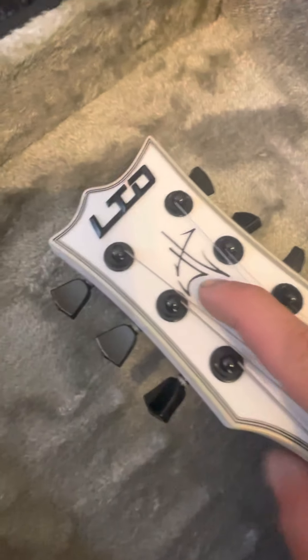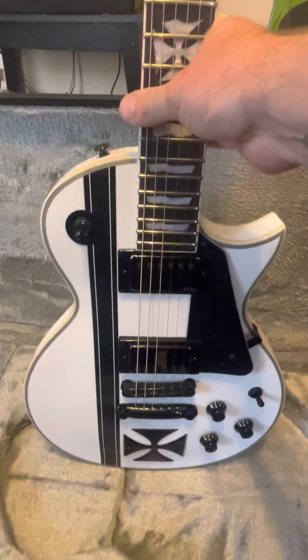James Hetfield Signature there — the JH, the raised LTD, along with the Iron Cross. Nice, very cool. It's got the racing stripe on there.